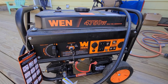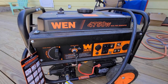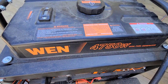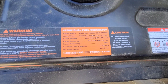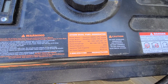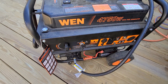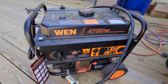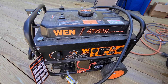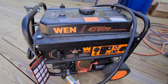This is the generator — it's a Wen 4750-watt dual fuel, got it from Home Depot. The wattage goes down a little bit when you use propane, but for my needs it is perfect. This thing's been great — I've only run it a couple times and it's started up every time. I've never put gas in it because it's not needed; I have plenty of propane tanks and it runs very well on propane.